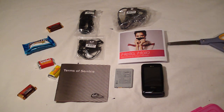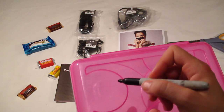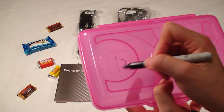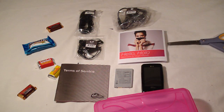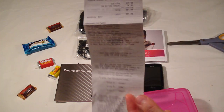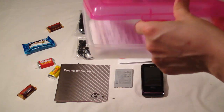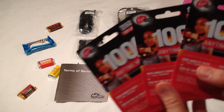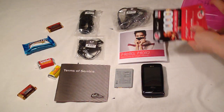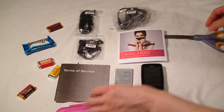First thing I'm going to do, I'm going to take this pencil box and write down 'phone'. And this is my receipt from Best Buy, so we'll put it right here and we'll never lose it. And we have some minutes here — I'm going to put it right here where it goes.